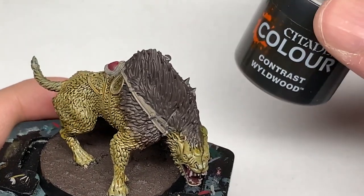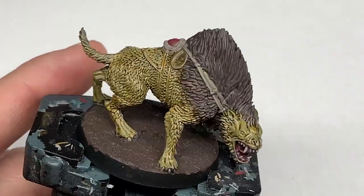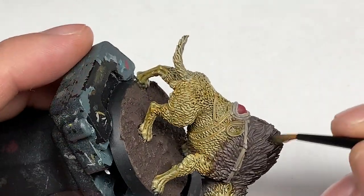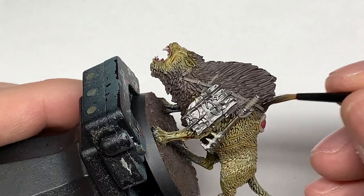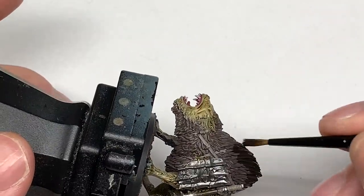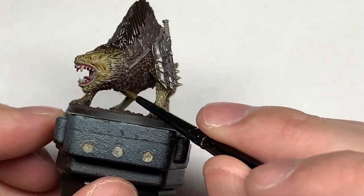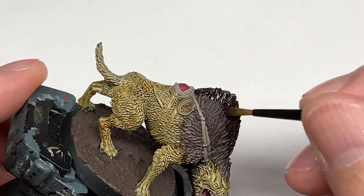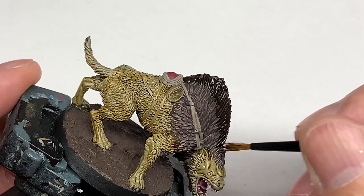Now we're going for Citadel Wildwood. I'm going to use this to colour all of the thicker fur at the top. You want to get that nice and dark — sort of the top bits where it's really long. You can see a distinct area where those longer stretches of fur become the shorter stretches, so I'm just using this on the longer parts at the moment.